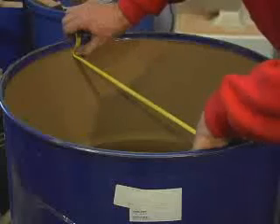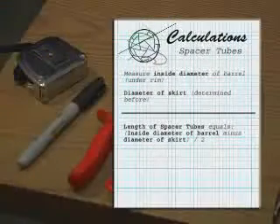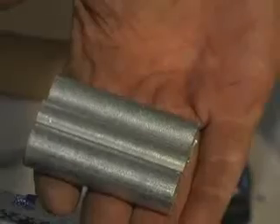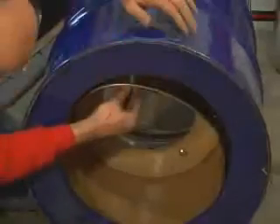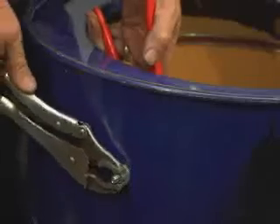Measure the inside of the barrel and subtract the calculated diameter of the skirt. Divide the result by two and use the resulting measurement to cut three spacer tubes of this length. Place the skirt assembly inside of the main barrel and install long bolts using the spacer tubes in between the skirt assembly and the main barrel. Secure these into place.